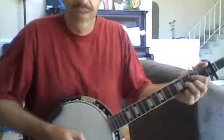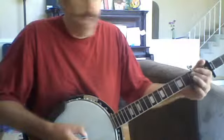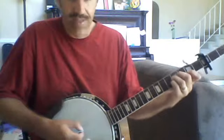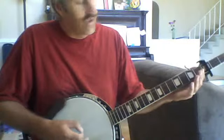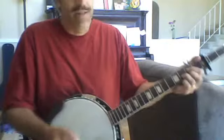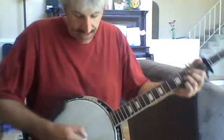I think he starts out with a D, and then he goes to an A, and then to the Bm7, and then to the G — which would be an open on this — and then back to the D again. Just picking it, I've got a little pick like this.